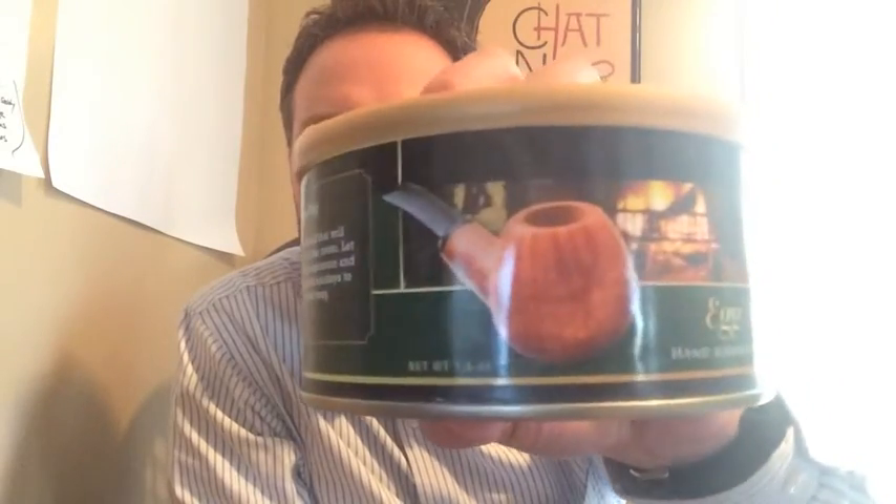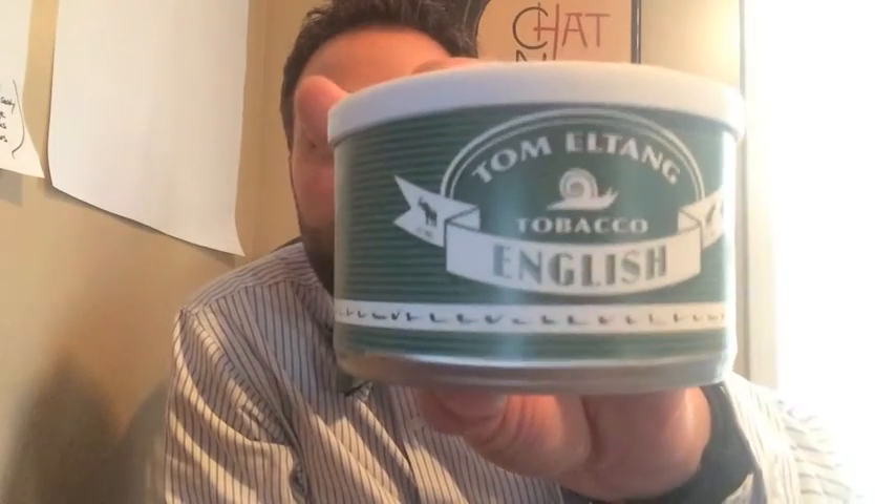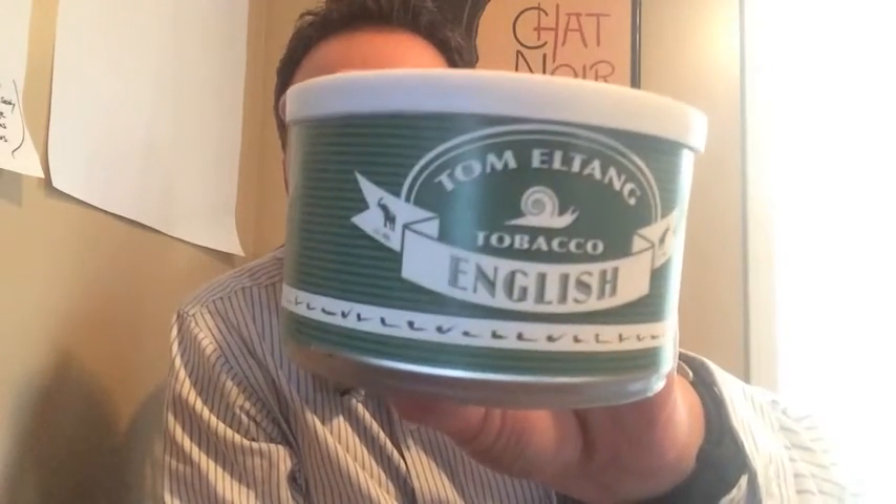He sent me two tins here. The first one is Hearth and Home Eggnog — I love me a little eggnog, so thank you very much. We'll see if it actually tastes like eggnog; sometimes they do, sometimes they don't. And the other one I have never had. I've had Tom Eltang tobacco, but not this one — it is the English. I do smoke English tobaccos, so there you go. Very good — aromatic and English. Perfect.